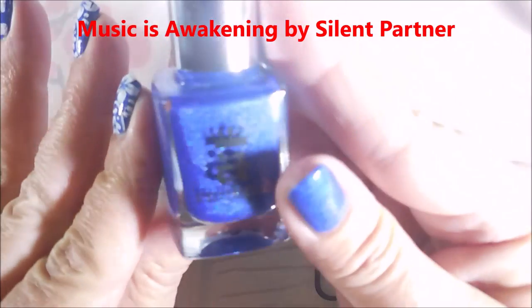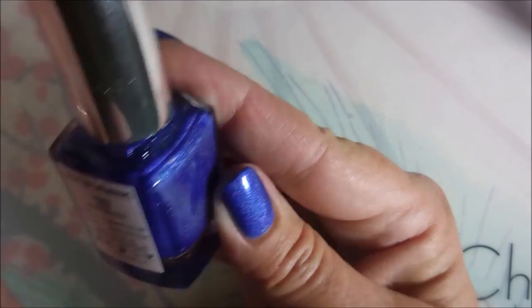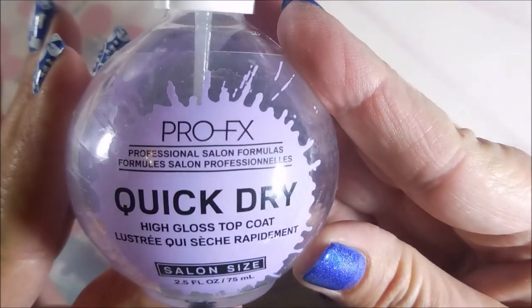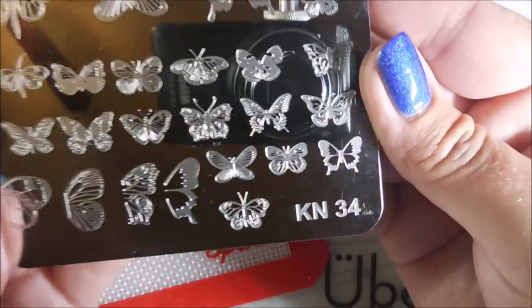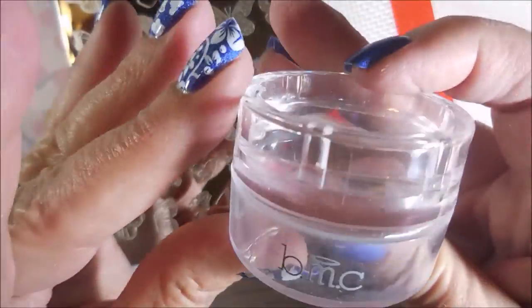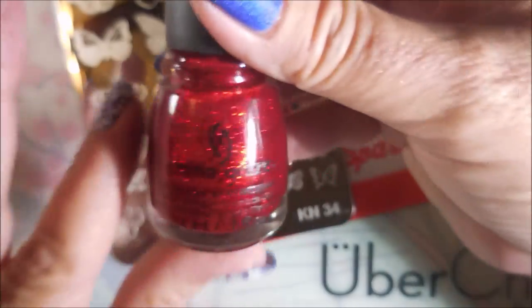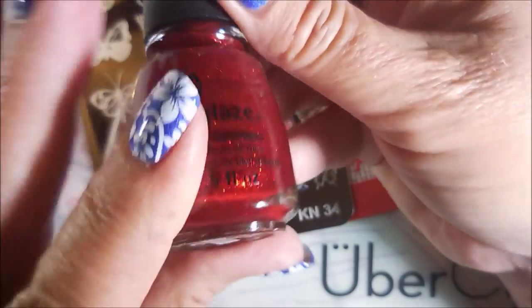I've started off with Neltique's Formula 2 and this is A England's Spirit of the Moors and I topped it off with some Pro FX quick dry top coat. I'll be using KN34 on my little spark mat with my Bundle Monster monocle stamper and Nicole Dyerace White which is NS01, and I'll be filling in the design with China Glaze These Ruby Pumps.